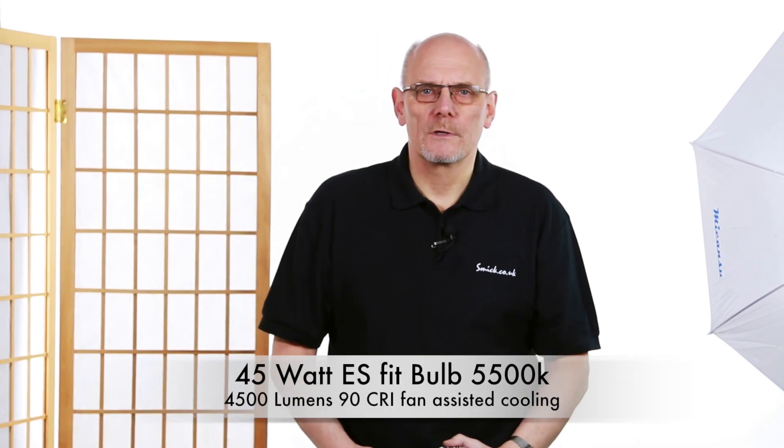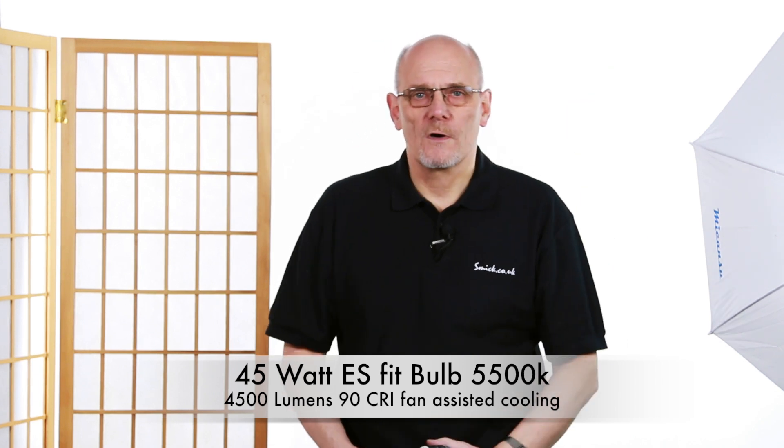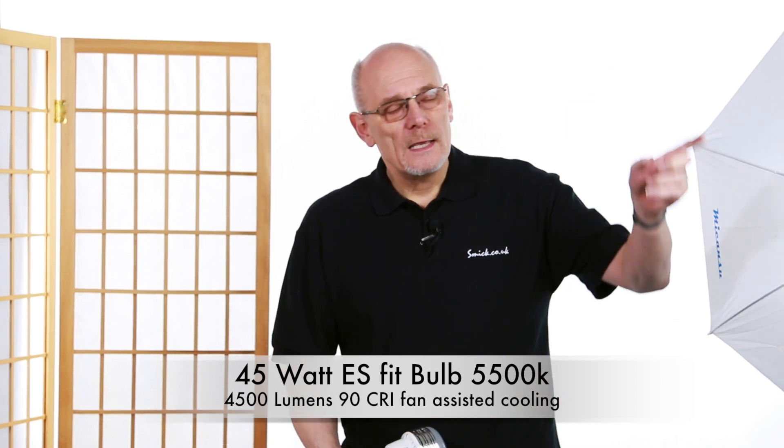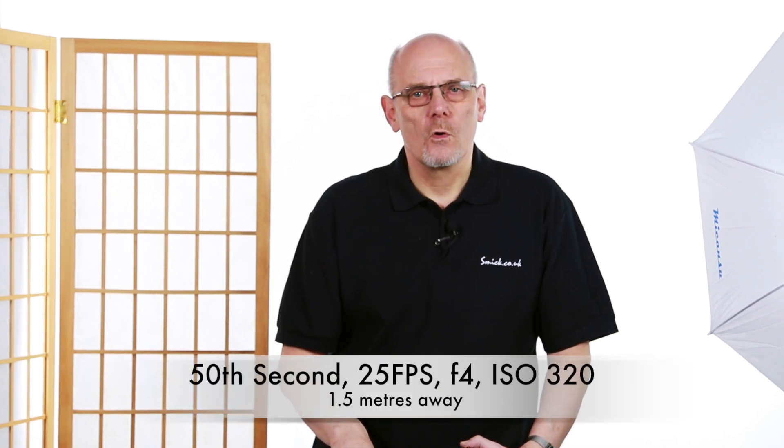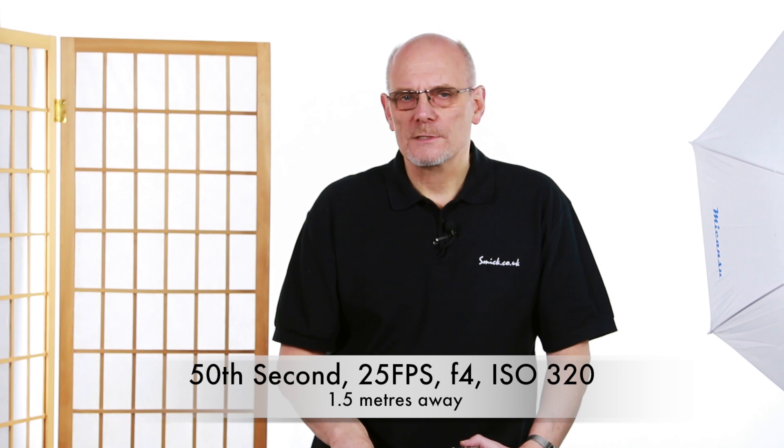At the moment we are recording with a 45 watt in a soft box, and we've got another one on this side, very slightly further away — so it's about a metre and a half. And we're using a 50th of a second at F4, ISO 320.